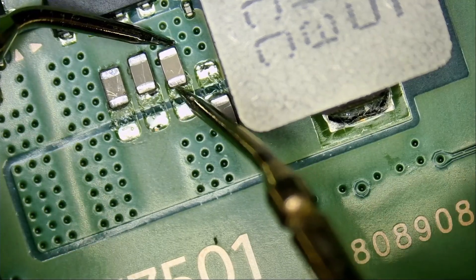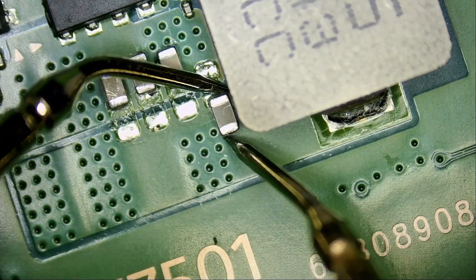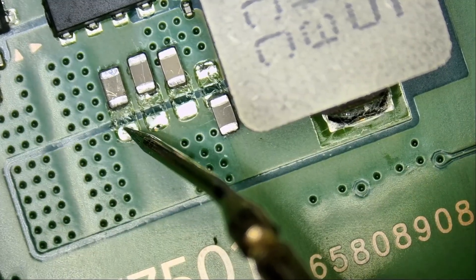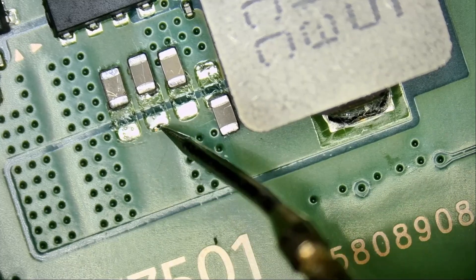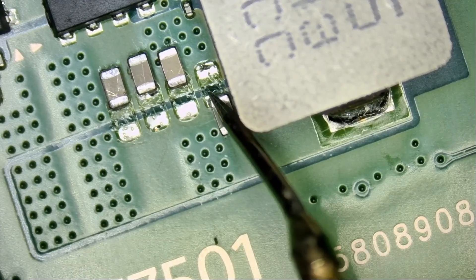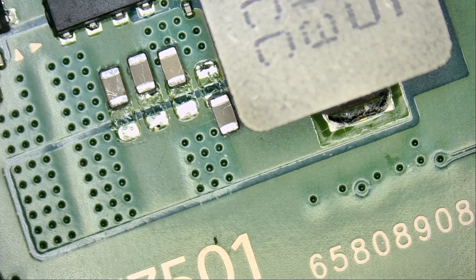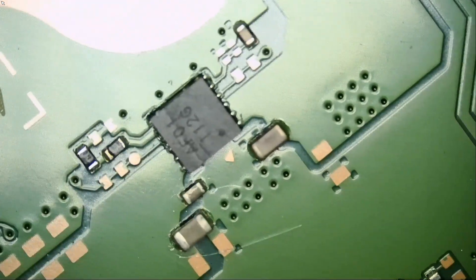Not here, not here, not here, and not here. But we do have a short if we measure at the connector, because all those caps are connecting in parallel — they are all one line. So where is the short coming from? I mentioned in yesterday's video that the short could also be coming from the back of the board, and today is the perfect example. If the short is not coming from the front caps, based on my experience working on these consoles, we're going to flip the board — and the short is likely coming from here.